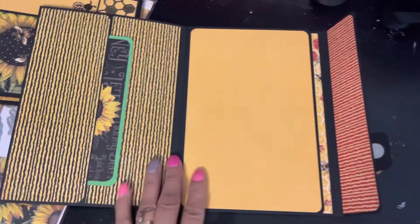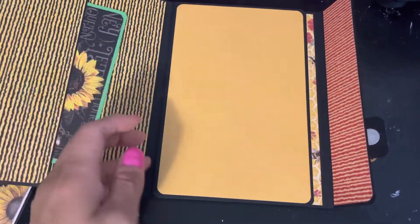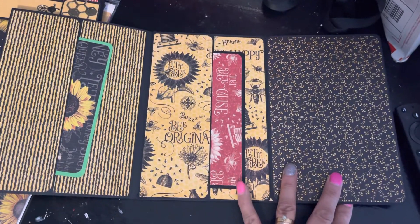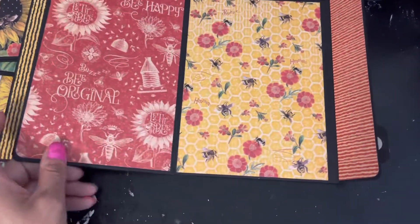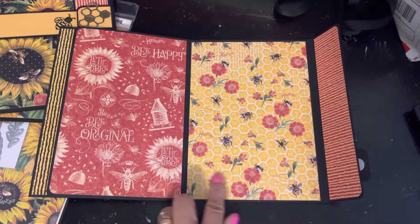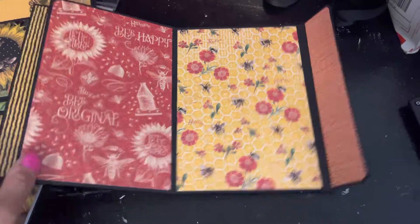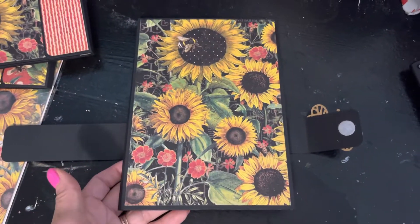Look at how gorgeous! On the inside, another photo mat — this flips open this way. Another photo mat there in the pocket. We flip it over — I love this image right here. And then we have the back — gorgeous. I just love the way these little folios came out.